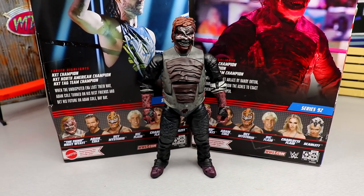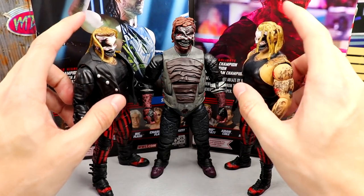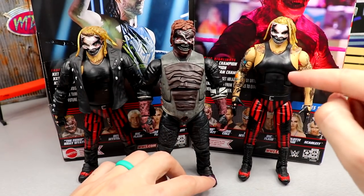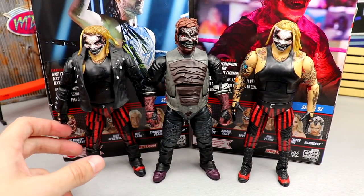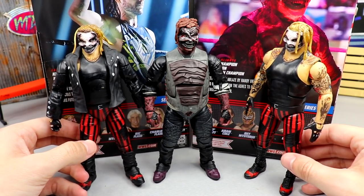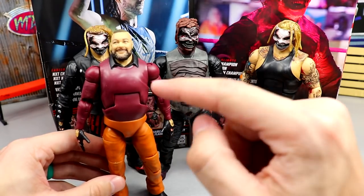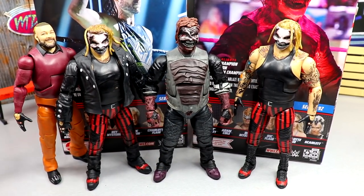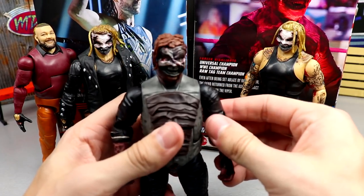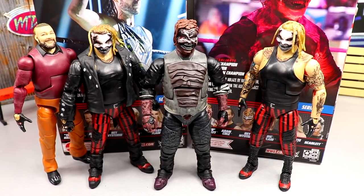For Fiend figure comparisons: here's the Burnt Fiend next to the Ultimate Edition Fiend — they're about the same size. I still think the Elite Fiend is the best fiend figure. The Ultimate Edition has better articulation but the Elite has that girth. The Ultimate Edition just looks frumpy. We also have the Bray Wyatt Elite 85 which honestly might be the best figure here — and nobody thinks so except me.